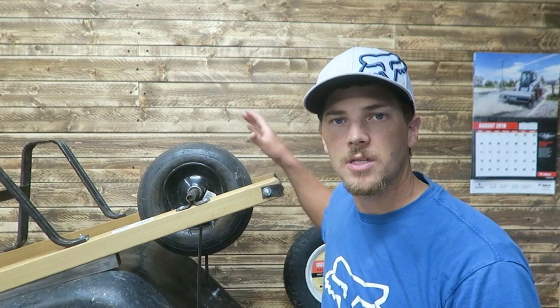Welcome to Thrifty Garage. My name is Carson and in today's video we're going to replace this tire on this wheelbarrow.